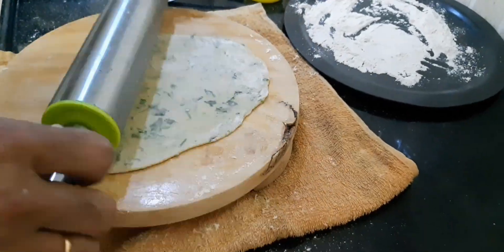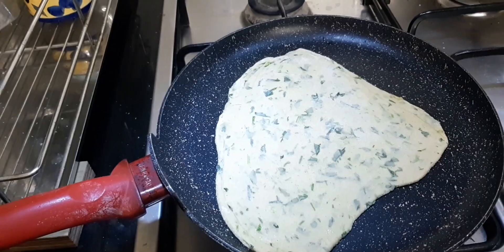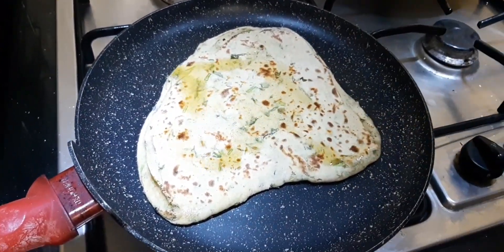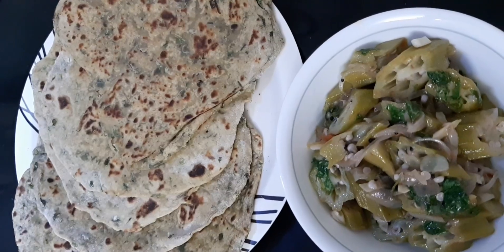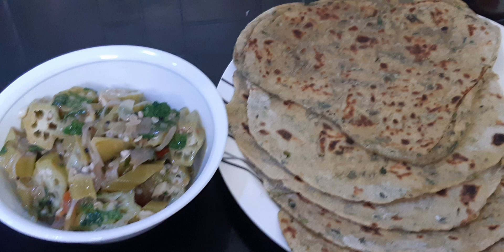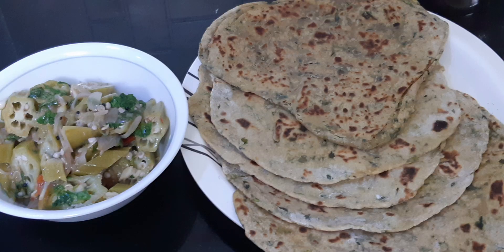If you like this video, please prepare this and subscribe, like, and comment on my video. Bring methi leaves, prepare it, and serve it to your family — eat it in many ways and stay healthy. Thanks for watching and bye for now.